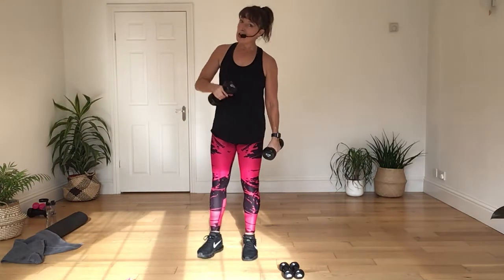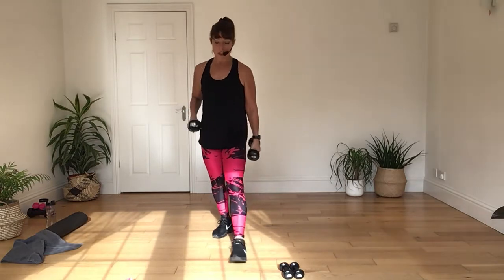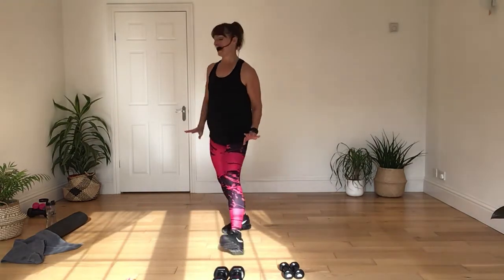Good job today. Now we're going to go down onto the floor next. We're going to do some tricep work on these today.